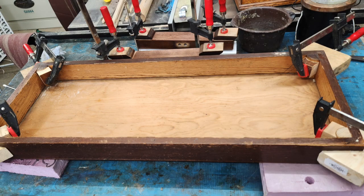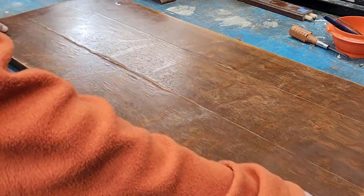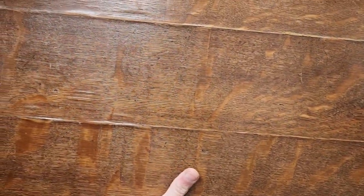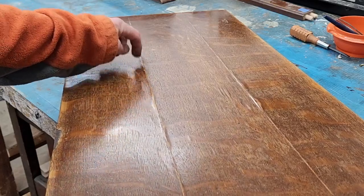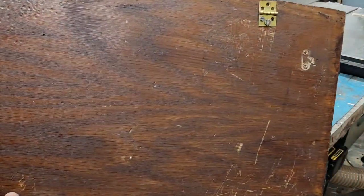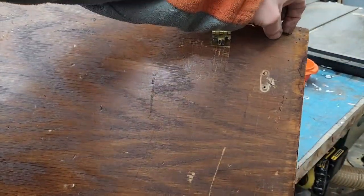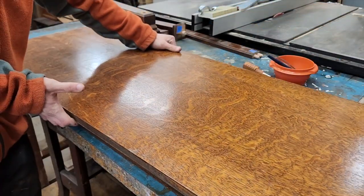While that glue dries, let's take a look at our bench top — or lid, or, I don't know, butt board? Unfortunately the veneer on this board is delaminating at the inside seams. This would be a very challenging repair to make. There are also screw holes from the hinge, and it looks like this bench has been upholstered at one point. Instead of trying to repair all this damage, I'll simply replace the board.